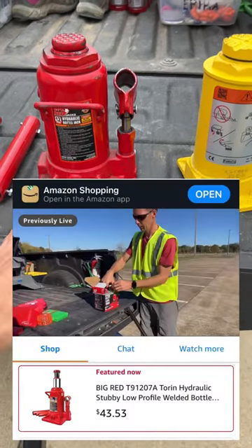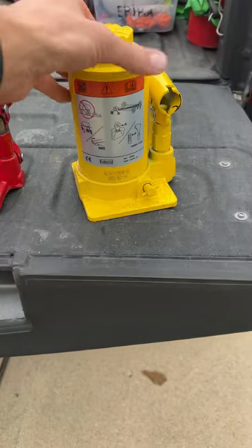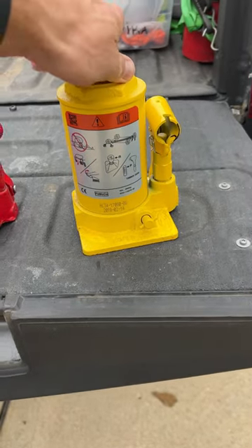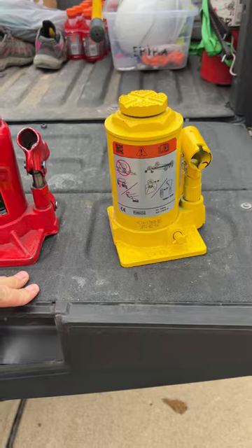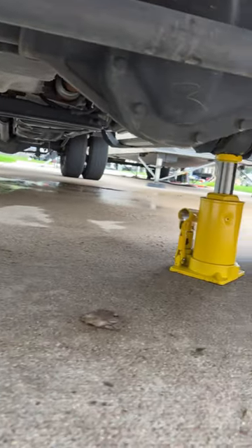In a recent live video we were talking about this Toran big red bottle jack, and Erica asked if the truck comes with a jack — and it sure does. Never used it yet, so we can bust this yellow jack out that came with the Ford Super Duty and see how it works. I'm going to quick rotate the front tires, use one on one side and one on the other.